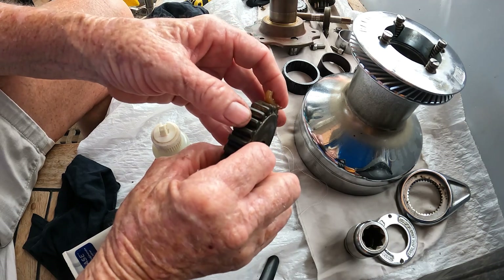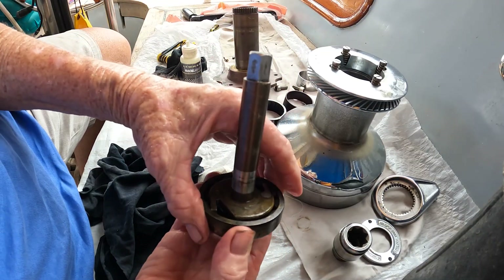Tricky pawls — making sure the long arm of the spring was on the inside edge of the pawl. Now I am proficient, at least with this model of the winch.